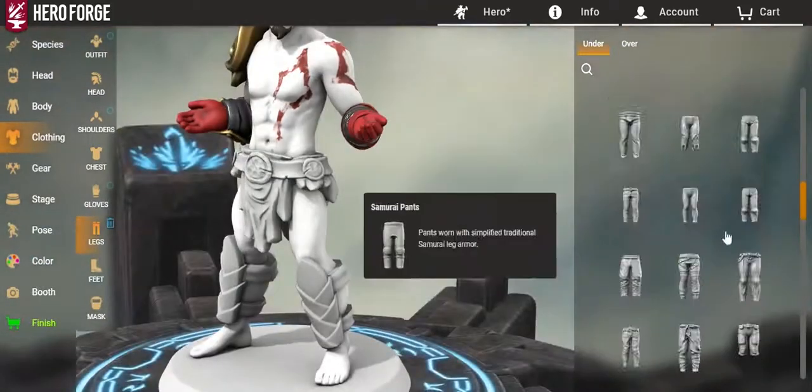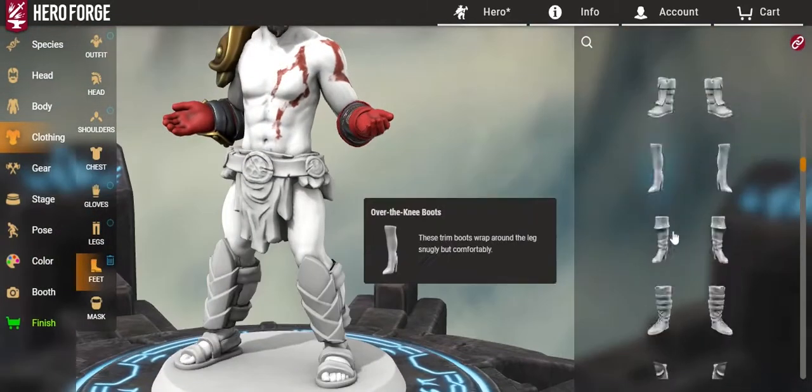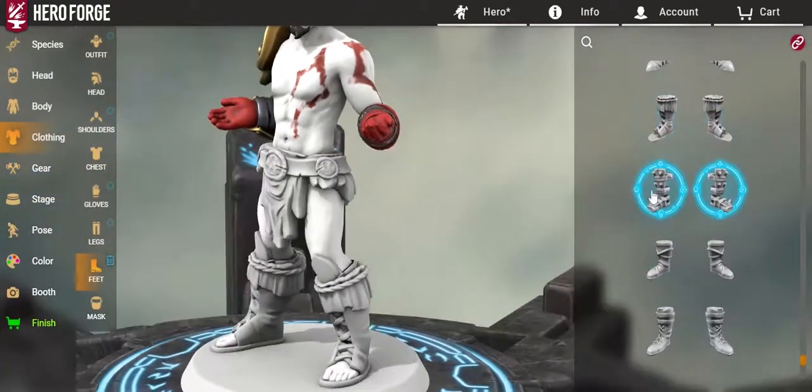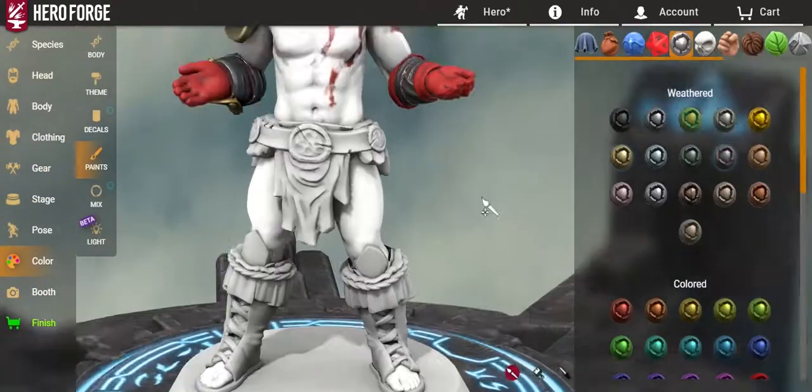I kind of made it work. I took leather wraps and made them silver. But once the Blades of Chaos are in, they kind of hide them, so it's not too much of a problem.